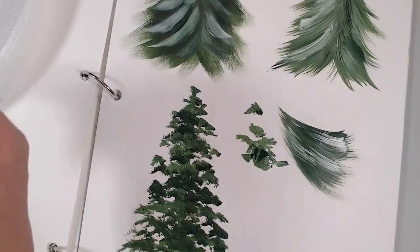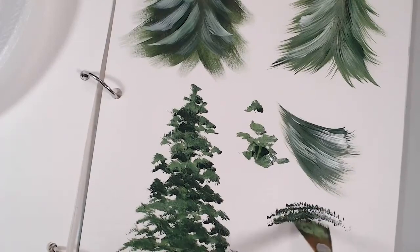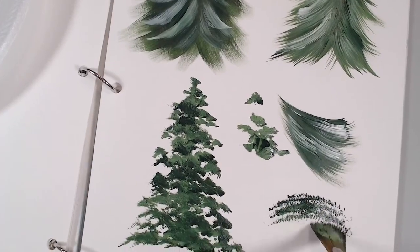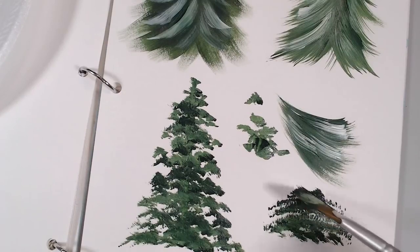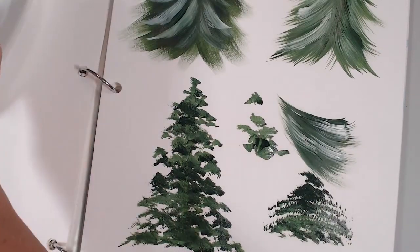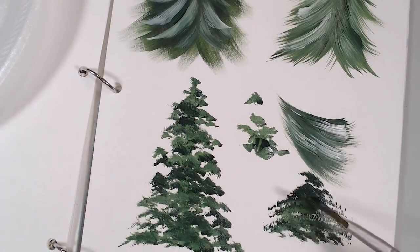A common tendency is to keep the brush flat and stroke sideways, which to me looks like eyelashes — and it curves because of the nature of the brush. If you tip it to the corner, you get more control to go straight and it looks more like foliage. That's just my take — it's not wrong to use the chisel flat, but tipping gives a better result.